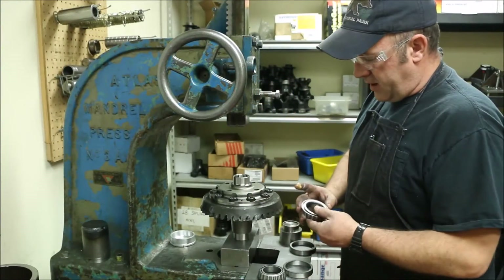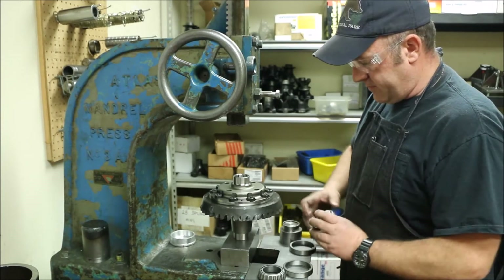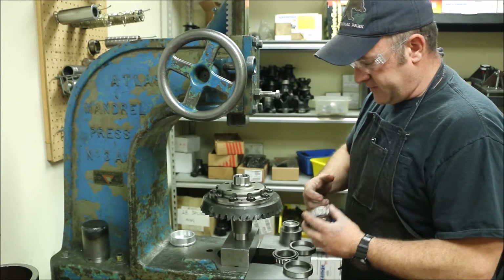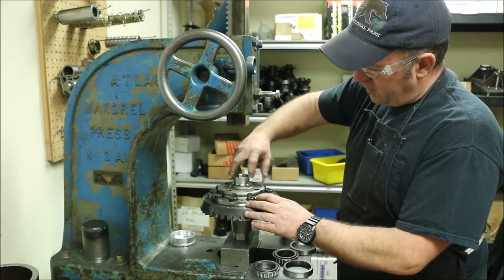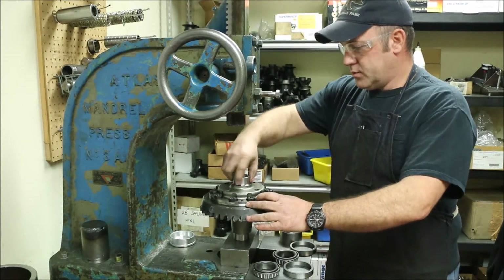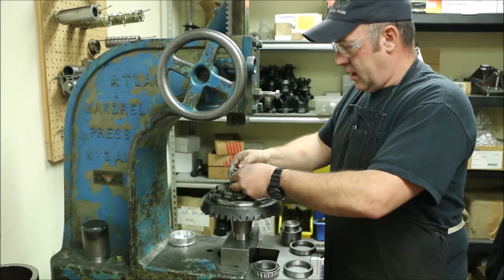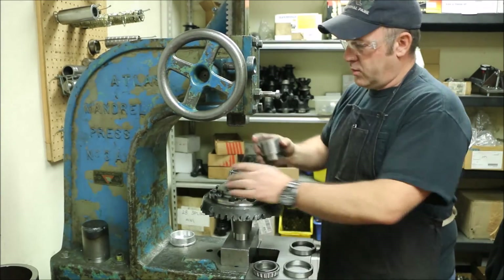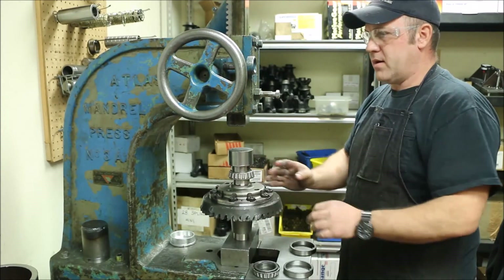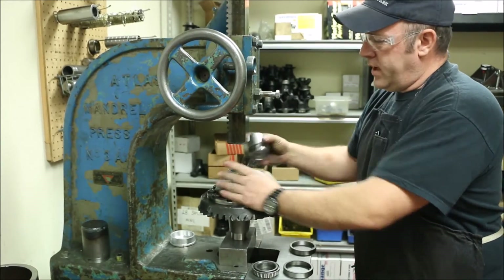We're going to press the bearings onto the carrier. I usually apply a thin wipe of general-purpose grease - it's cheap, it's everywhere in the shop. It gives a little bit of lubrication on the parts, a very thin film. Two things you always want to do: whenever you're pressing anything together there should be some sort of lubrication, ever so slight. And whenever you're installing O-rings and seals, they should always be lubricated. Most failures happen on startup with bearings, seals, and O-rings because they're not lubricated.